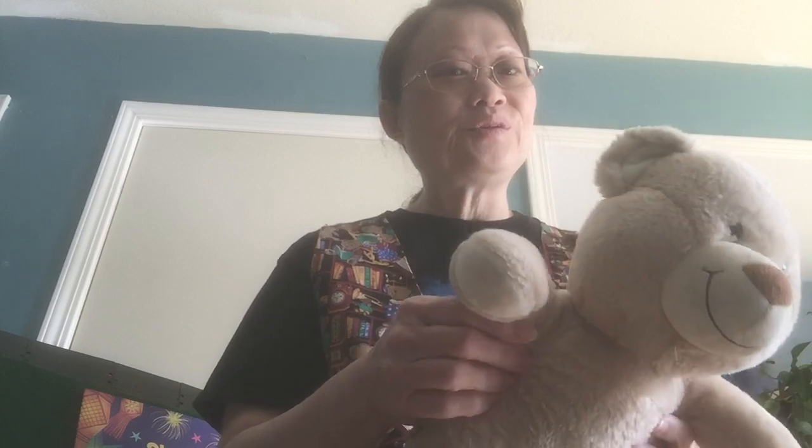Let's start with our good morning song. Hello to you. Hello to you. I'm so glad to see you here. Hello to you. Find another friend to meet. Clap your hands and stomp your feet. Find another friend to meet. Clap your hands and stomp your feet. Hello to you. Hello to you. I'm so glad to see you here. Hello to you.